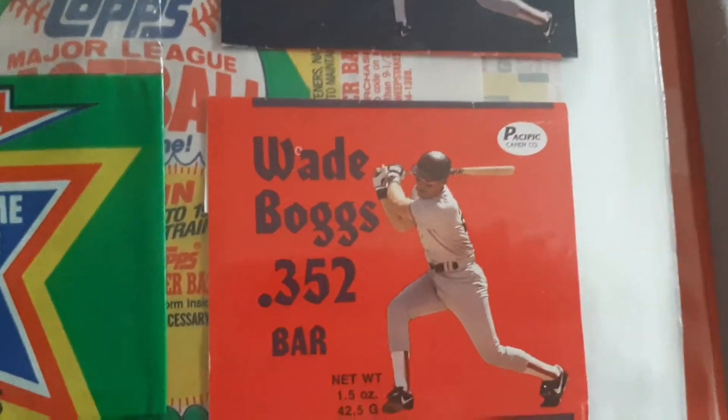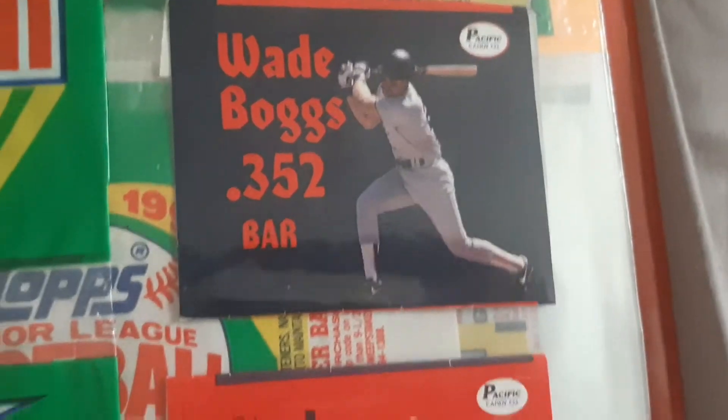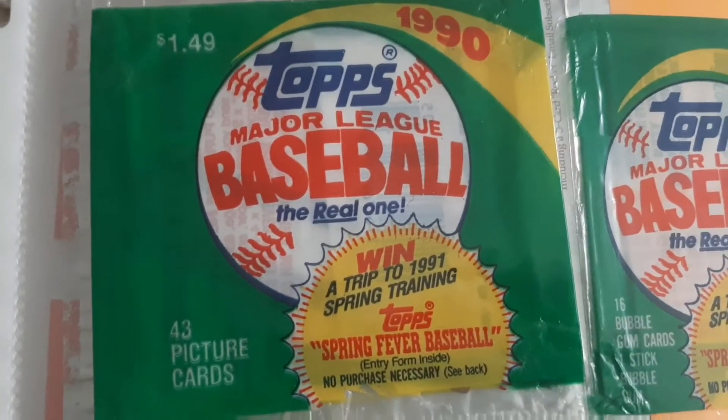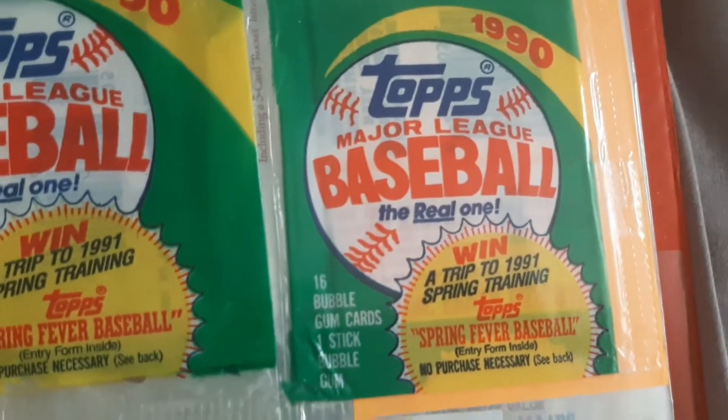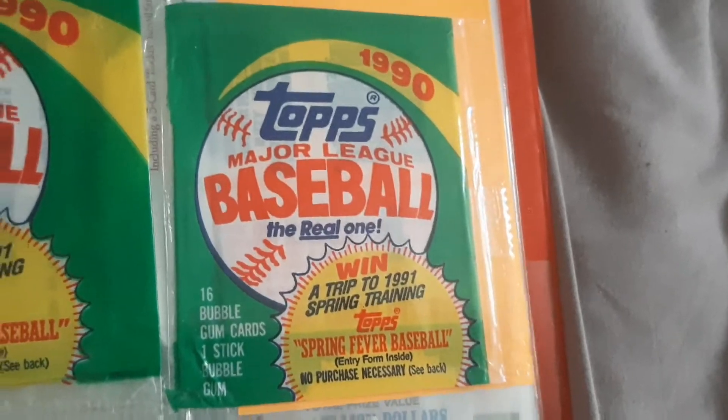There's Wade Boggs. Last week I showed the Ken Griffey Jr., now it's Wade Boggs. More Topps — it's the 43-card pack. I left this one as it is, and that's all of 1990. I'll show off the second half of the binder after this.